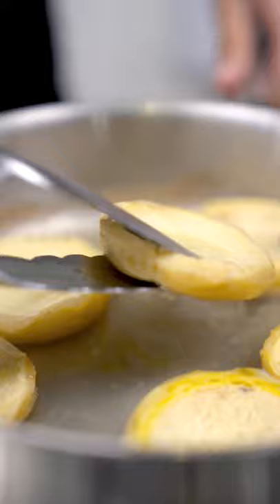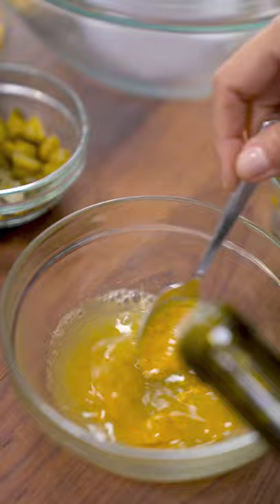Once they're cooled down, I'm draining the water. I'm adding some mustard and some olive oil, whisking everything — and this is going to be your sauce.